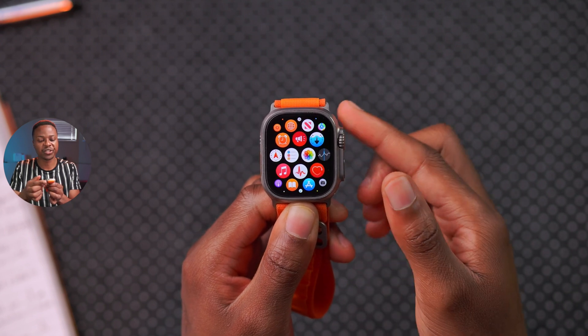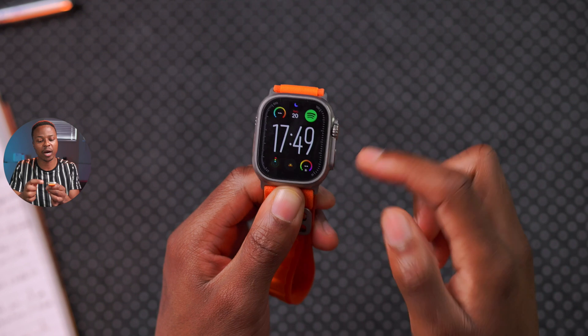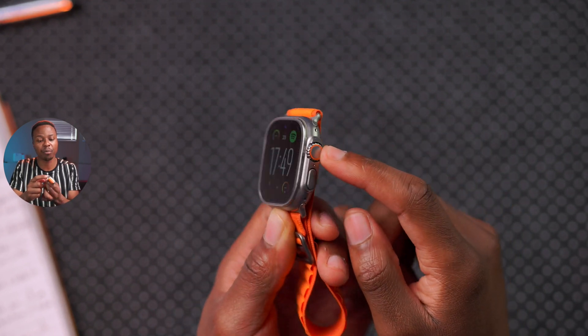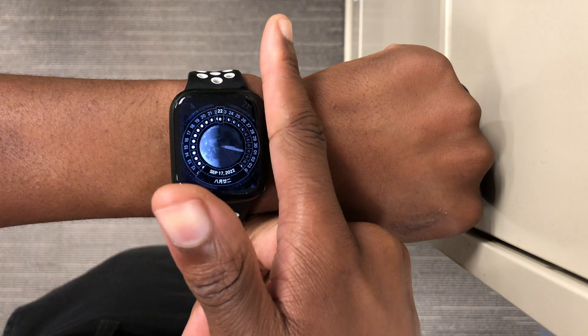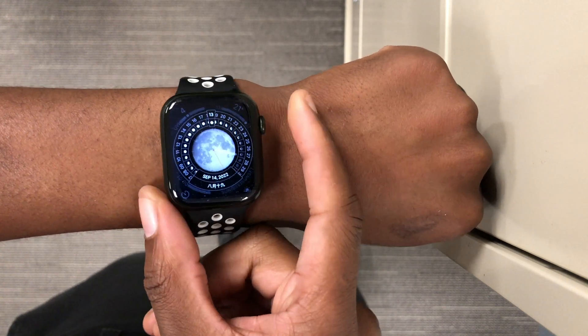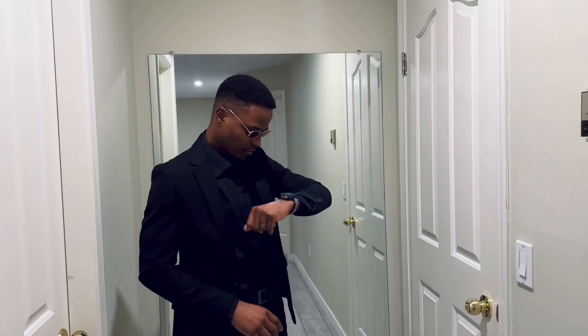The average weight of the Apple Watch is approximately 38 grams, shared between the outer casing and the internal components. Since this is such a small device, it comes with smaller batteries, thereby making each and every battery percentage worth it.